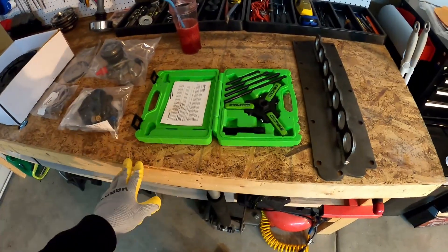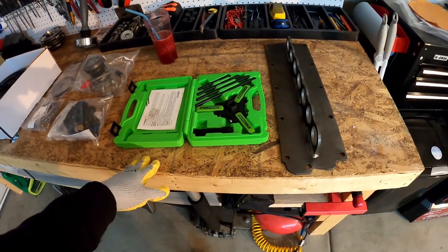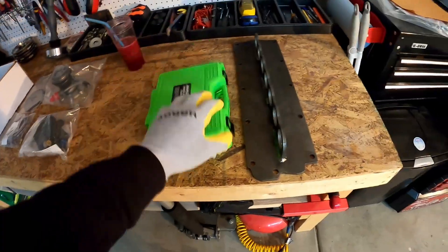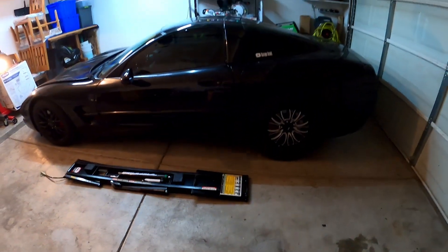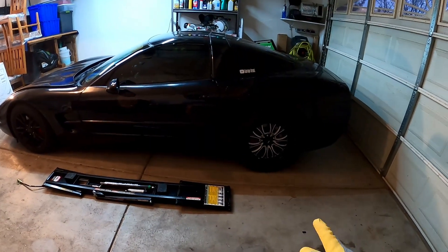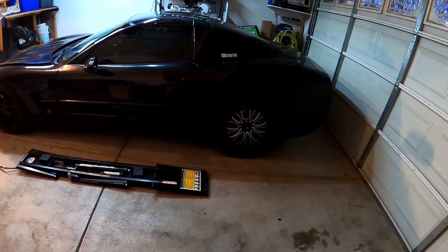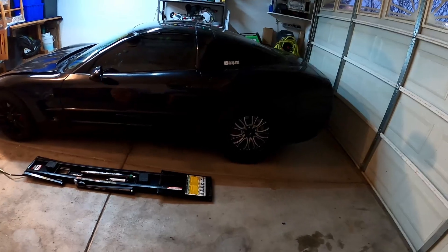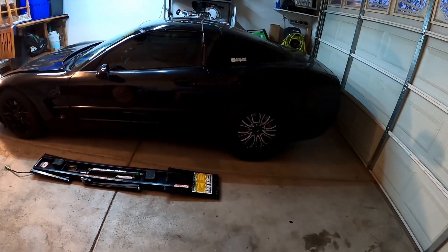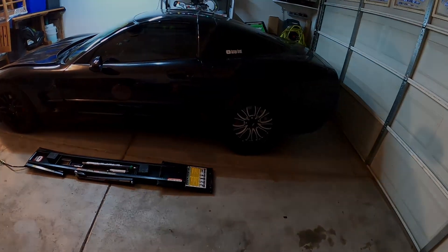That's the update on new tools — technically December purchases, though it's January 1st now. The plan is to lift the car, take the rear wheels off, remove the exhaust, and start dropping the drivetrain. I'll put you guys in a timelapse and then periodically stop the video to show any issues or FYIs.